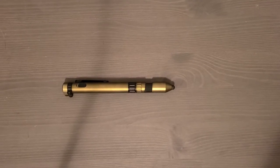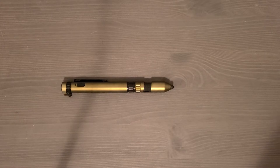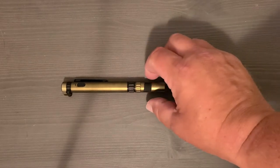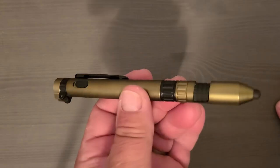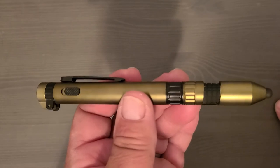The overwhelming response was to make a video of this tactical pen. This is what I got for Father's Day from my company, and I thought I'd go over this great piece of tactical and EDC gear. First of all, I like the color — it's kind of a metallic green, it's a nice color.